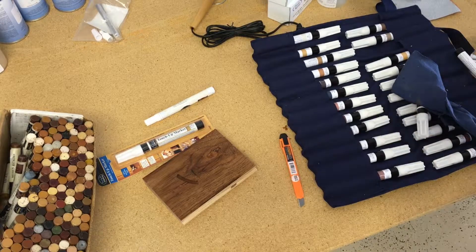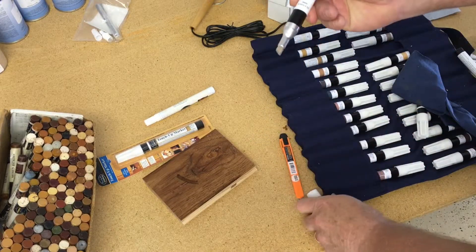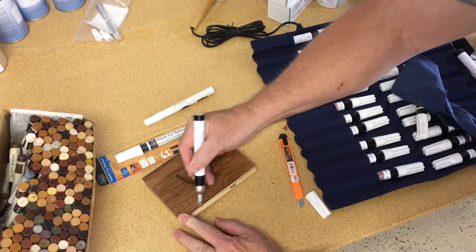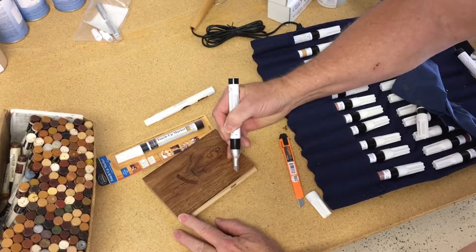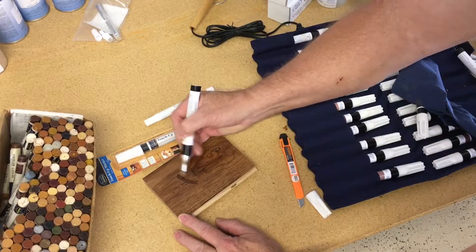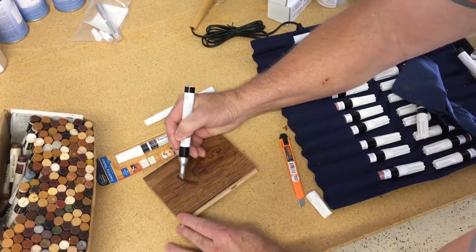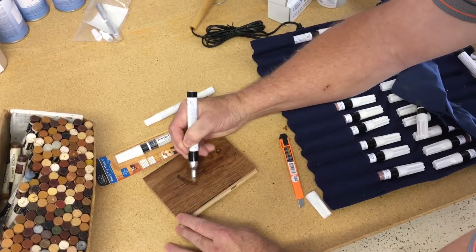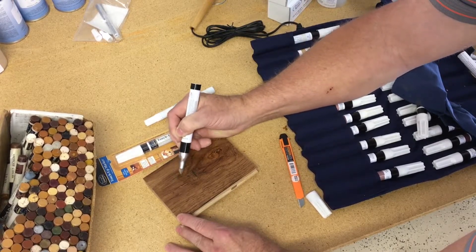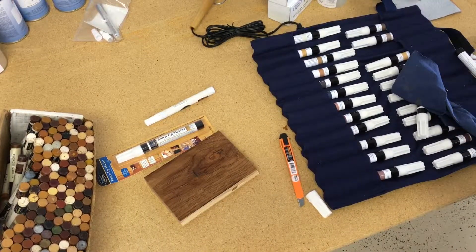I'll go ahead and demonstrate the blender marker. The blender marker is actually clear, and what it does for us is it re-wets that material and allows us to blend it. So if we get a little too heavy on an edge with a color, we can come back and blend that very quickly. If we have a mark on the surface with our felt tip pins, no matter how long it's been on there, we can still come back, re-wet it, and blend it into the surrounding area. Or we can take it completely off — as long as that marker is wet, we can manipulate it.